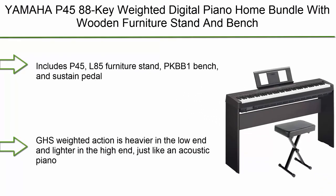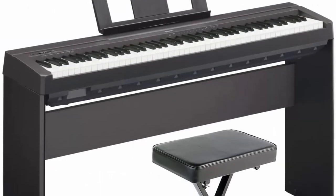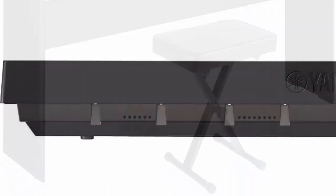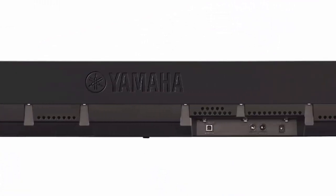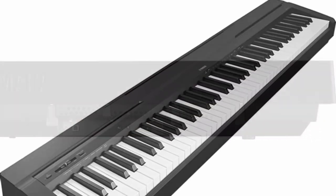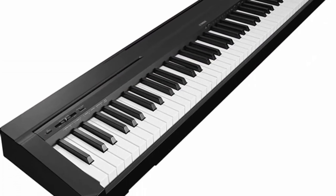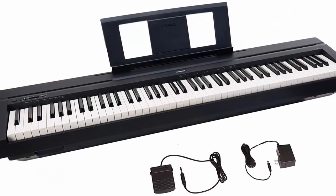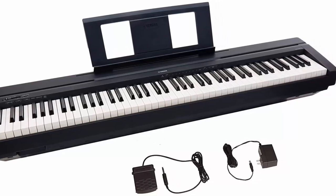Number 2: Yamaha P45 88-key weighted digital piano — home bundle with wooden furniture stand and bench, including the P45, L85 furniture stand, PKBB1 bench, and sustained pedal. The graded weighted action is heavier in the low end and lighter in the high end, just like an acoustic piano. Advanced Wave Memory stereo sampling recreates natural instrument sound, with 64-note polyphony for moderately dense passages with few or no dropped notes.